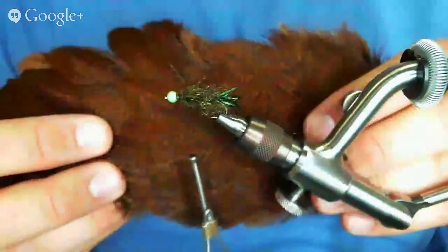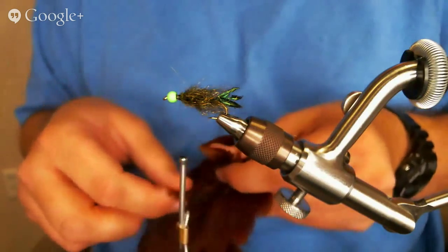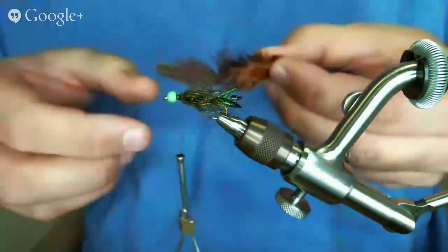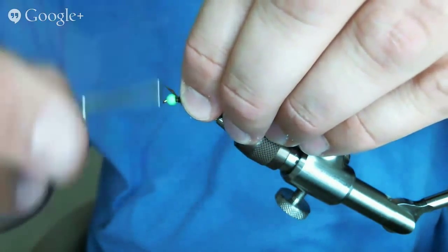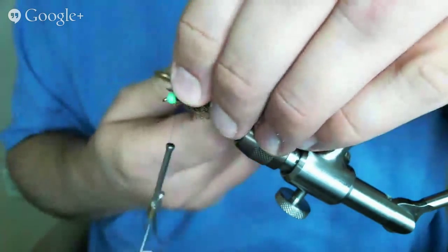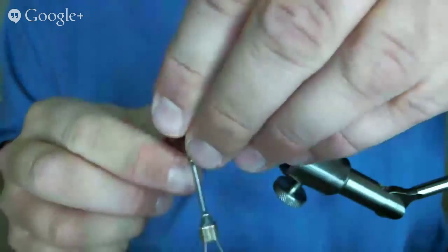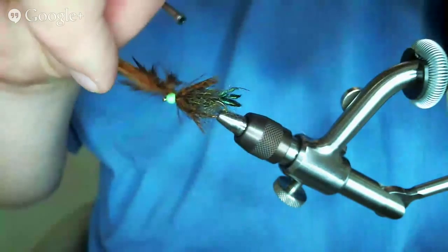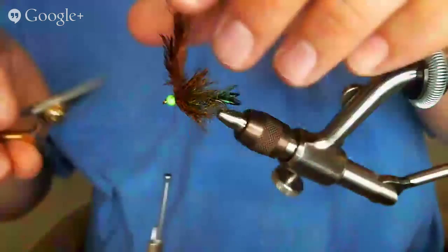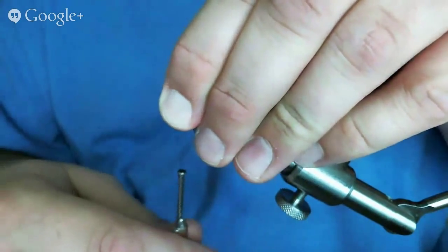I've got some cocktail hen saddle feathers — really cool stuff, we used it in the last Hare's Ear video. I'm going to take the tip and tie it in tip first, trim off that little nub, and then wrap it. The feathers are going to go everywhere at first until I start preening them back, but once we get up to the bead they'll all just sit down. You could fish that right now and do well with it.